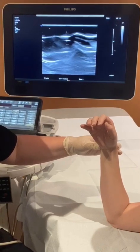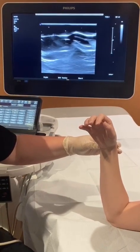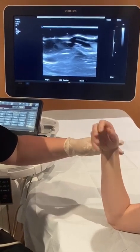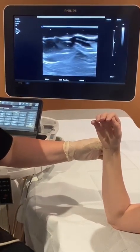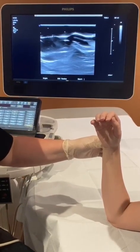This patient presents with ulnar-sided wrist pain and a painful pop during supination of her hand. As she did supination, I could feel a pop right here on the ulnar side of her wrist. So I'm going to do an evaluation of the extensor carpi ulnaris tendon, or the ECU tendon.